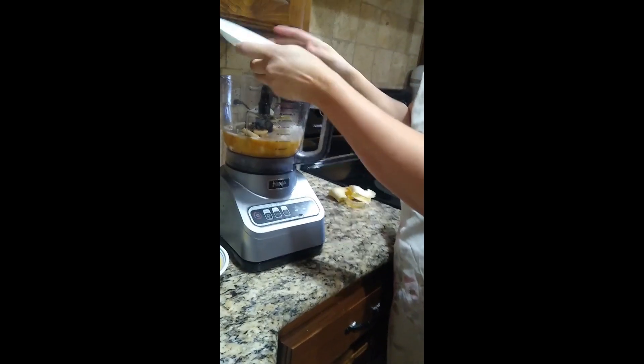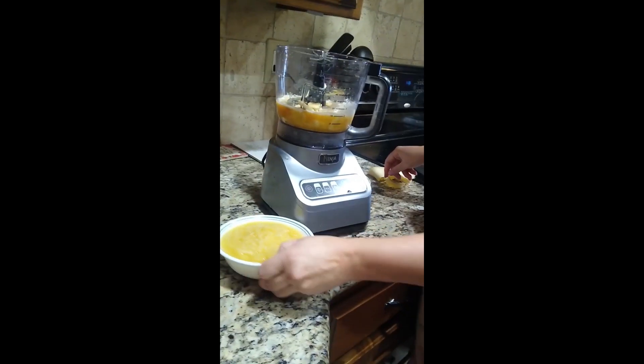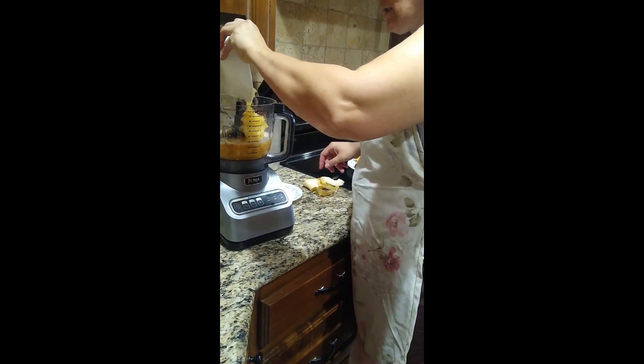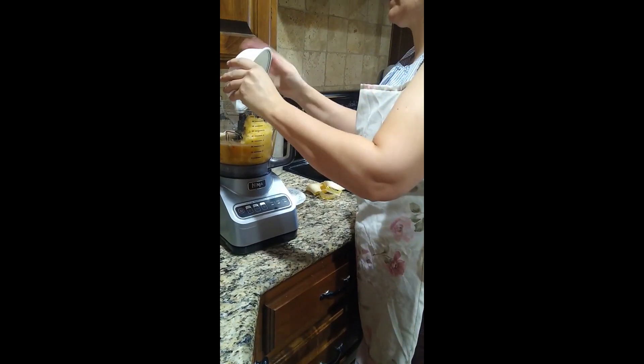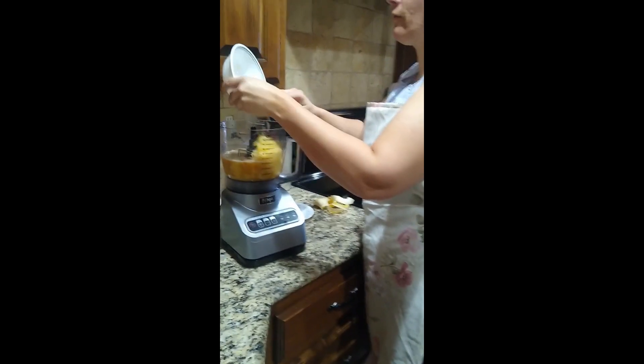This is going to be our pineapple banana slushie. Now we are going to add two cups of pineapple. It can be crushed pineapple because we are just going to crush it further.